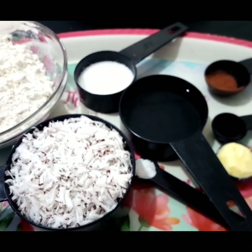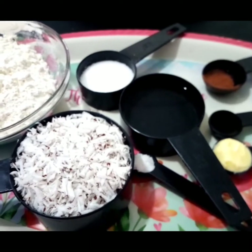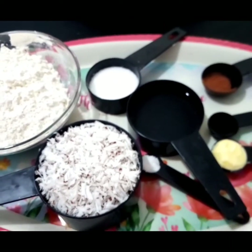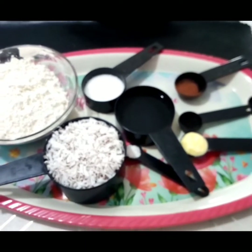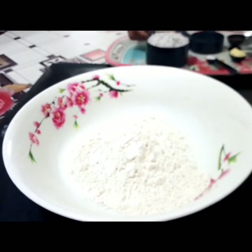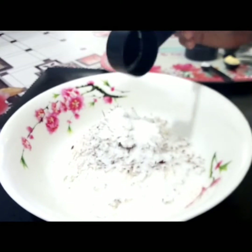We need soft flour, grated coconut, sugar, salt, and water — these are the basic things we need. To enhance the taste I'm adding some cinnamon and nutmeg flavor and butter. The trick here is to use the same measurement of flour and coconut, so if you are using one cup of flour then you are going to use one cup of coconut.